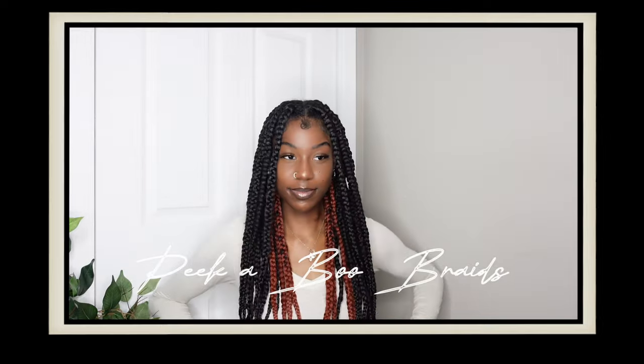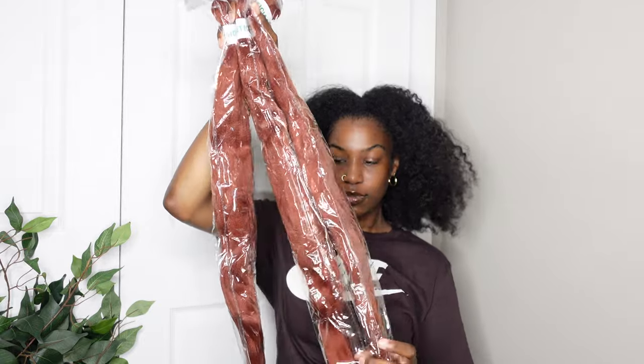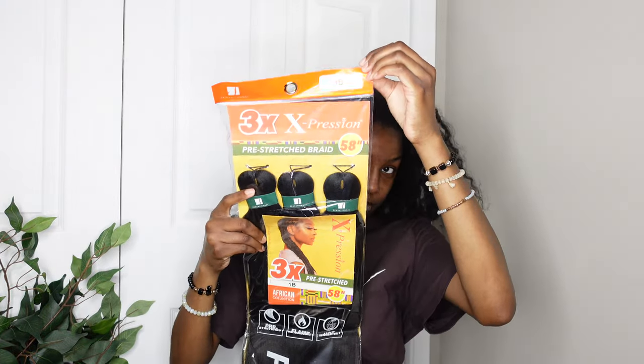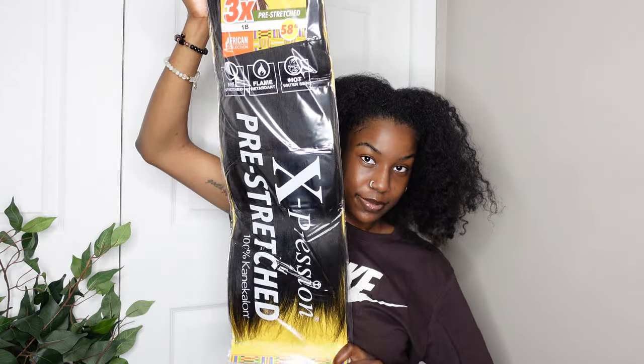Hi, welcome or welcome back to my channel. In this video I'm going to be trying out these peekaboo box braids using a ginger reddish hair color. This is what the hair looks like — I got three packs or bundles of the hair to make sure I had enough and could use it another time. That's what the black hair looked like too, and the red hair is a little bit longer but I made it work.